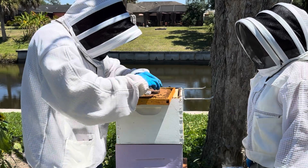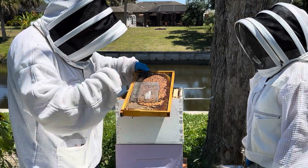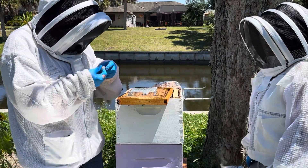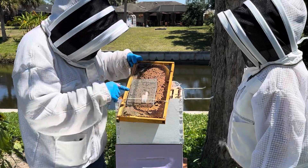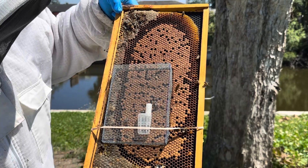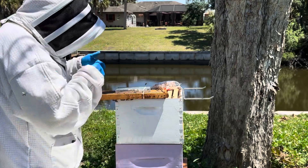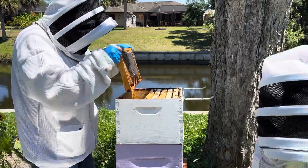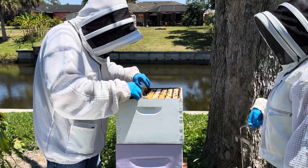We're just going to uncork her and place this whole thing in there. Lift it back up. Now she can get out and we're going to put some rubber bands around it to hold her in there. We just want to keep that cage on there until she starts laying brood. The queen's already out — there's the queen, she's loose. We're going to put another rubber band on it and place her back into the colony, two frames back in there.